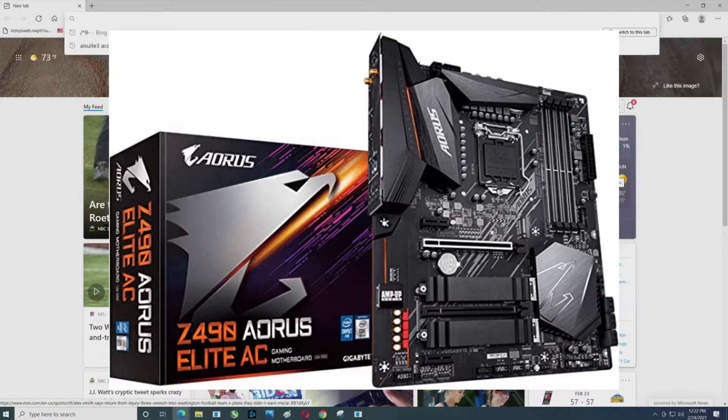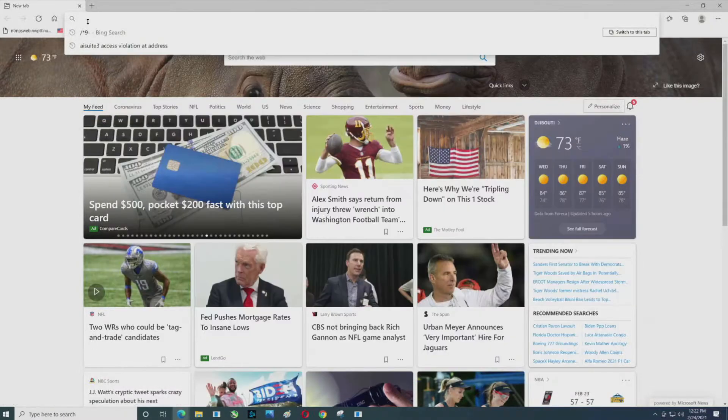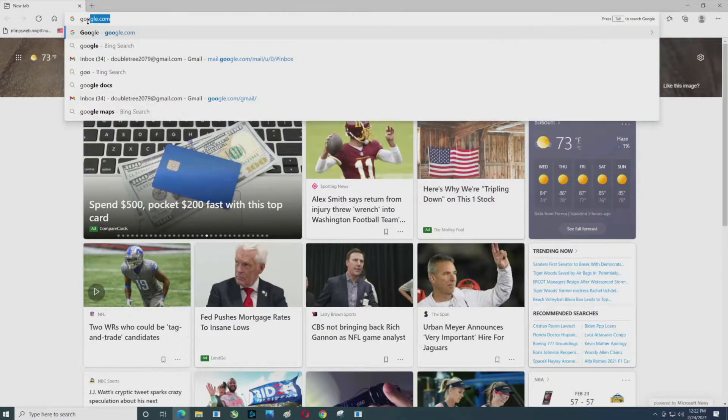In this video we are going to do a BIOS update on the Gigabyte Aorus Elite Z490 AC — the one with Wi-Fi — and we're going to cover every step.